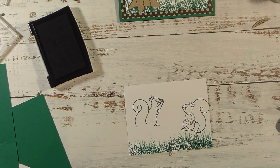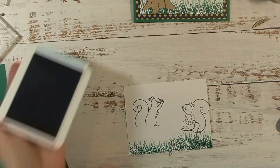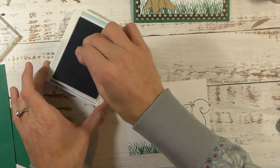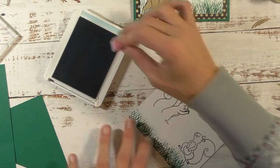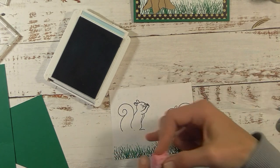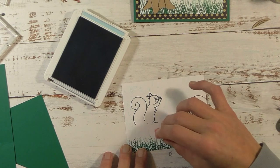Before coloring the squirrels, I want to stamp the blue background around them. I'm using a dry kitchen sponge — I'm going to ink it up in the blue ink and then just stamp around the squirrels to bring some blue in there so it's not plain white. I'm just barely kissing the cardstock — I don't want to put color into the squirrels since I'm going to color them in separately.